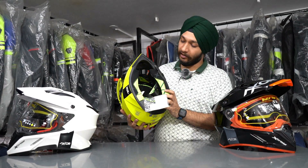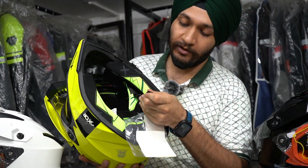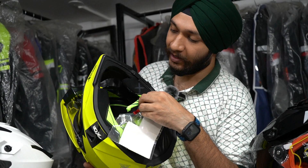You can see the cushioning padding inside — it is very premium. Another main feature is you get a double D-ring closure. The double D-ring is very important from a safety perspective, so there is no compromise there.